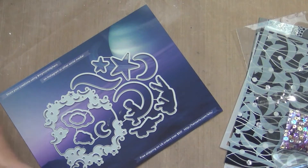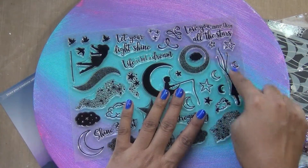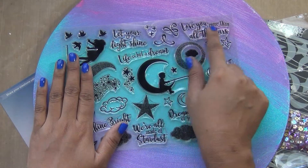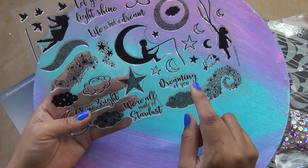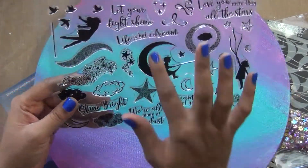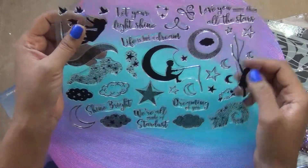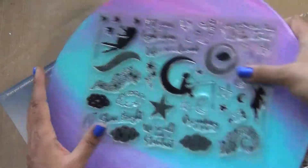Let's jump into what you have in this kit. These are beautiful stamps — you have these silhouettes, a girl, and something like a pathway or galaxy creating really nice things. Stars and moons, and sentiments like: 'Let your light shine,' 'Life is about dreaming,' 'You love me more than all the stars,' 'Shine bright,' 'We are all made of stardust,' and 'Dreaming of you.' They also have a little ship here — so you have a silhouette of someone fishing with a moon, and a girl flying in the sky with birds, lots of stars, and different kinds of clouds.